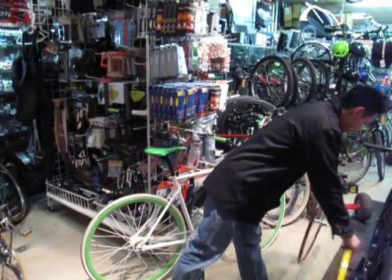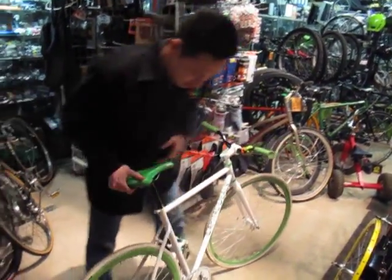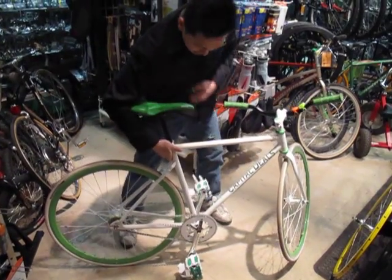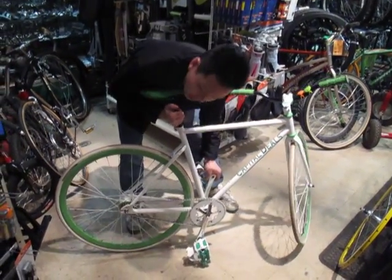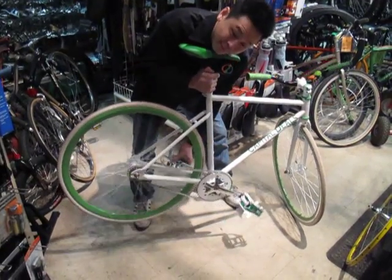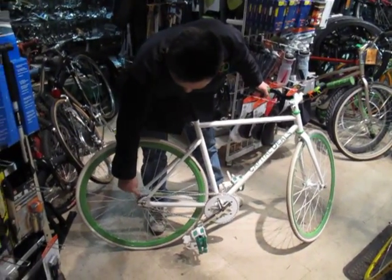First things first — for a lot of you who want to run fixed gear, here's a typical fixed gear running the DP18s. For those who don't know what a fixed gear is: there's no coasting on this thing, and you can't pedal backwards. When you pedal backwards or forwards, that wheel is going to move. That means when you're riding this bike, you're always pedaling. That's a fixed gear bike.